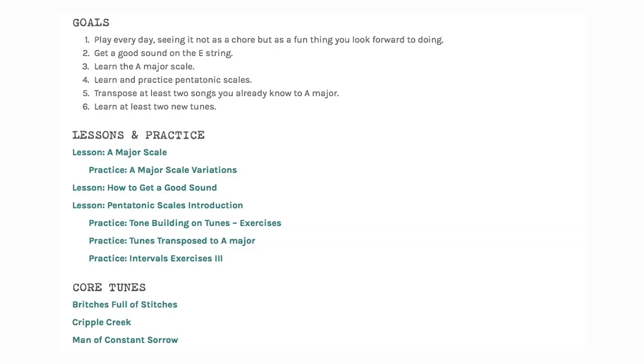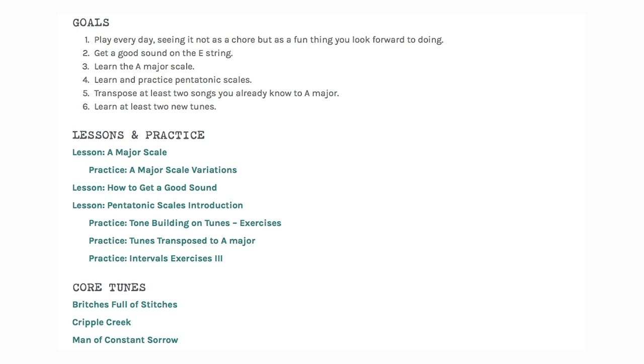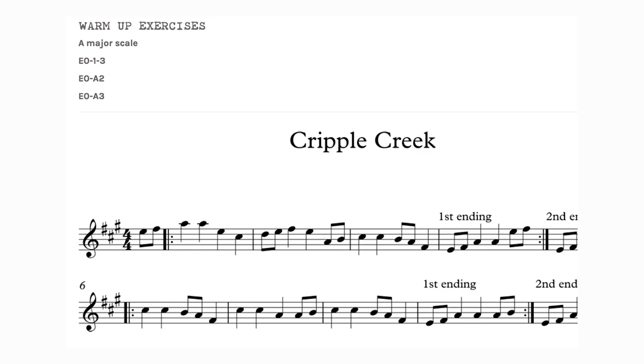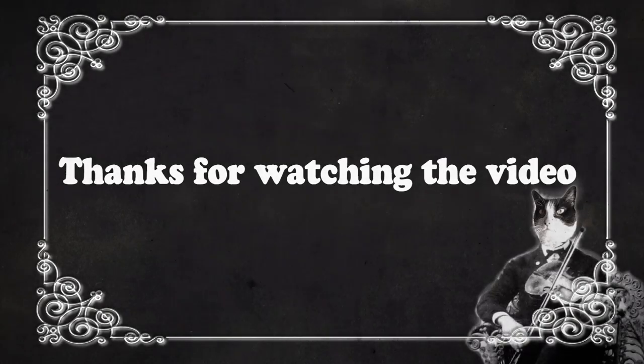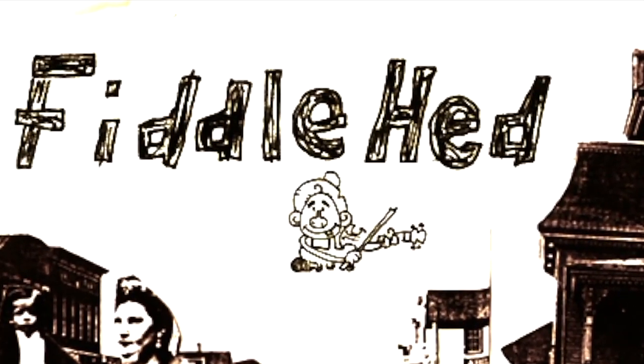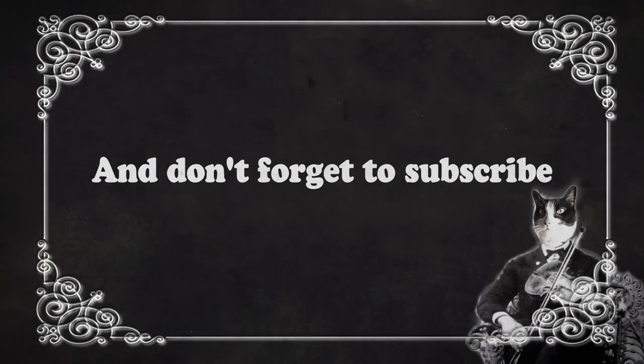Anyway, thanks for the question, Abe. I'm going to go back, listen to all this, make a summary, and index these questions — I'll add extra ideas and notes like I did after the last office hours. Go to fiddlehead.com for a progressive step-by-step course outline, color-coded tabs, play-along tracks, sheet music, and much more. Don't forget to subscribe — thanks.